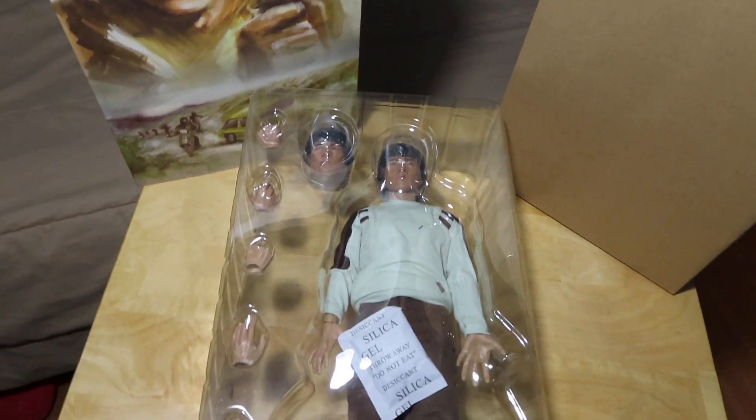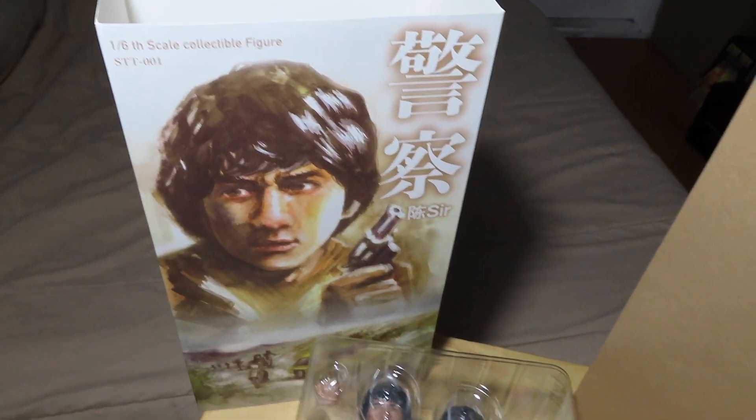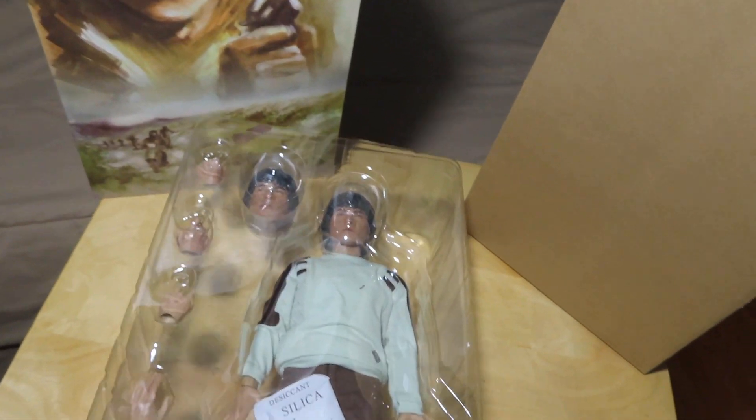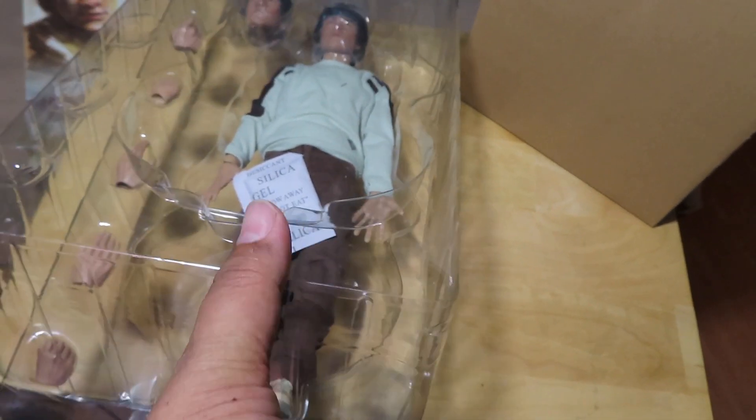Once you get the figure tray out of the box, the inner box is plain — just an ordinary cardboard box. You get the figure as seen here. Let me remove the top tray layer.